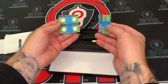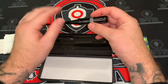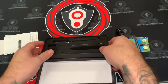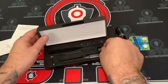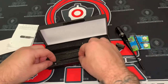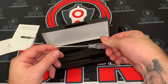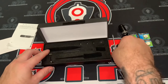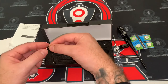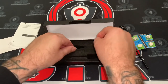Instructions, looks like we got the batteries. Let's see what else we got in here. Looks like we got a little screwdriver — that's cool. We got some Allen wrenches. Looks like they gave us a couple extra screws. Don't want to lose those.